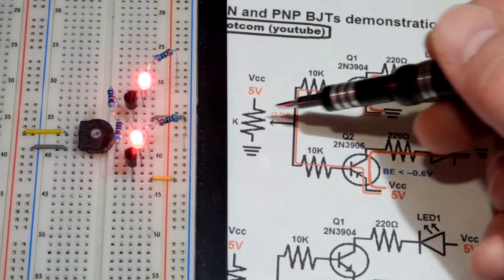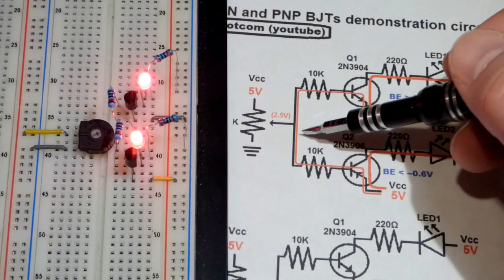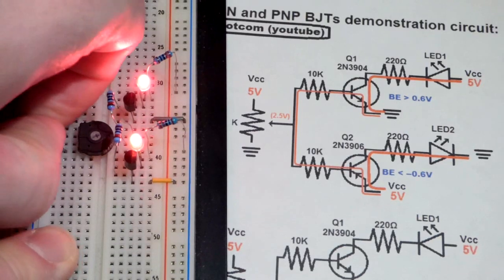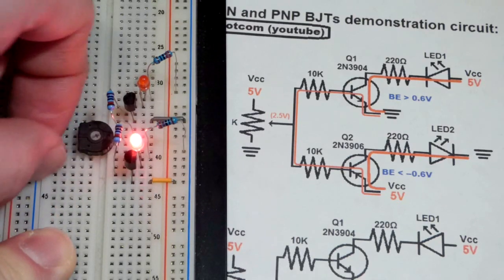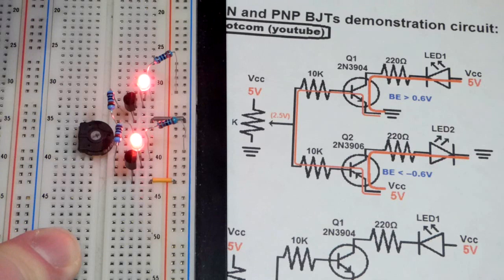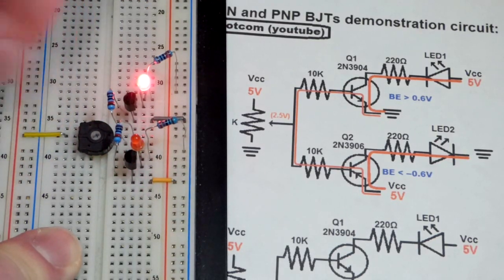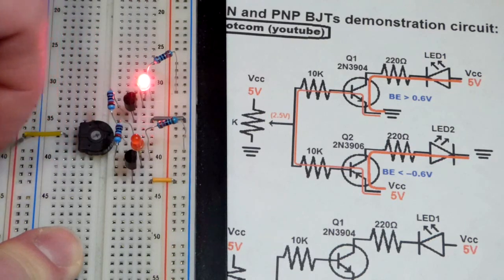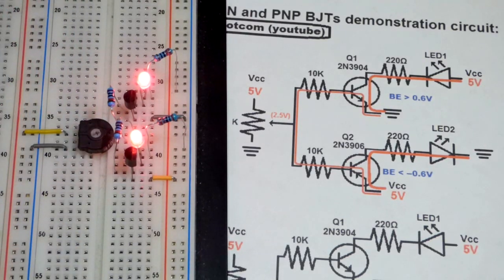Both LEDs are on when we're set halfway at 2.5 volts. The circuit has just as much resistance and voltage drop on each side, so the fixed resistors give us 2.5 volts even without the trim pot. If I yank the jumpers out, you can see the trim pot is only connected to the negative rail and is holding the PNP transistor, but pulling both jumpers out shows it acts just the same as if the trim pot's not there — that's because there's already 2.5 volts at that point.